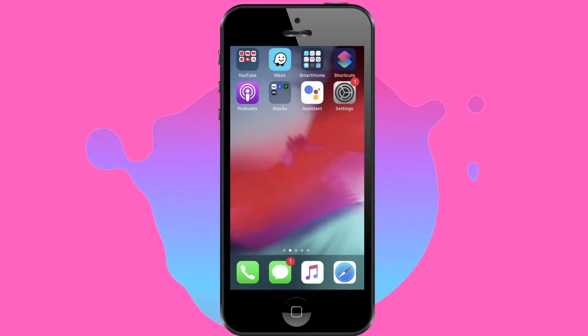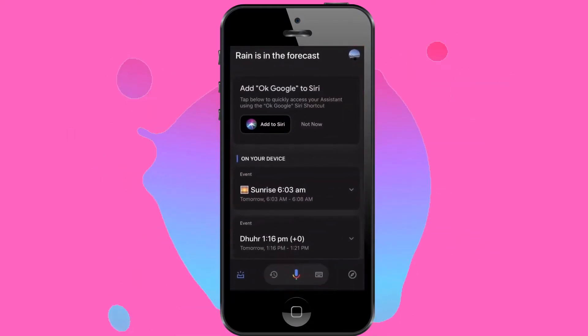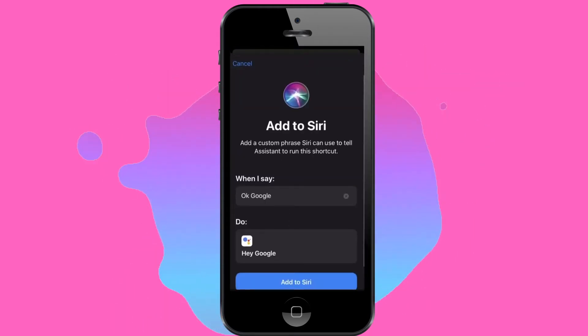Once you've got that app downloaded, and as long as you have Siri activated on your device, when you first open that app, log in, and everything, you will see a banner at the top asking if you would like to add the 'Add to Siri' option.